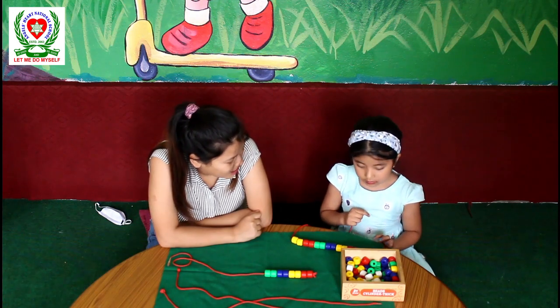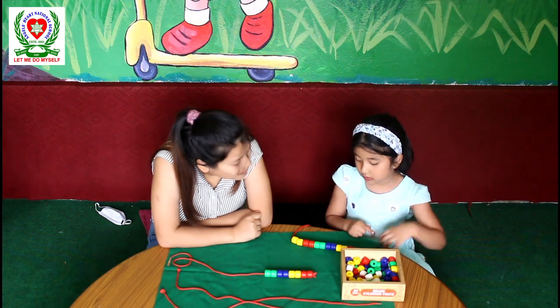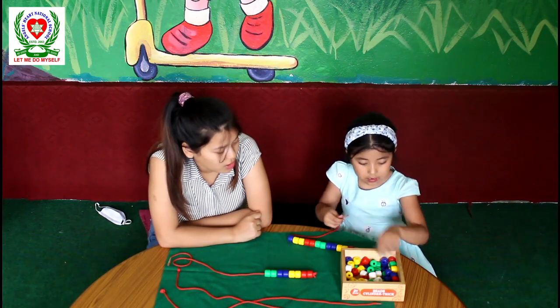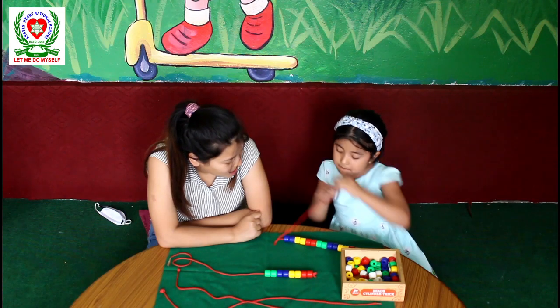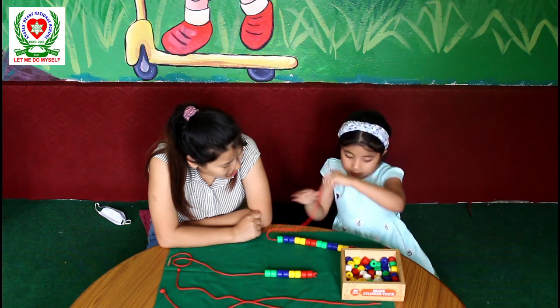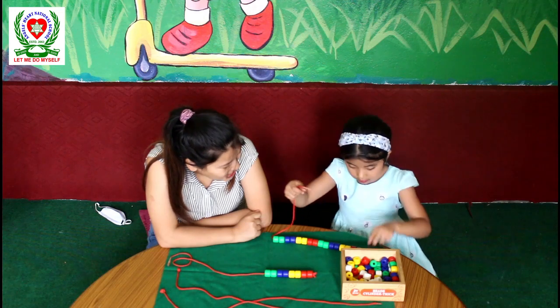Now, what comes after yellow beads? Blue. How many blue beads? Two. Yes, one and two. What comes after two blue beads? Green. How many green beads? Two. One and two. We are done.